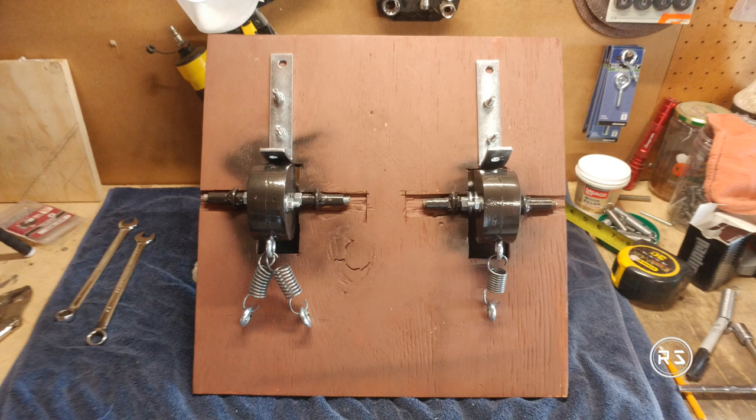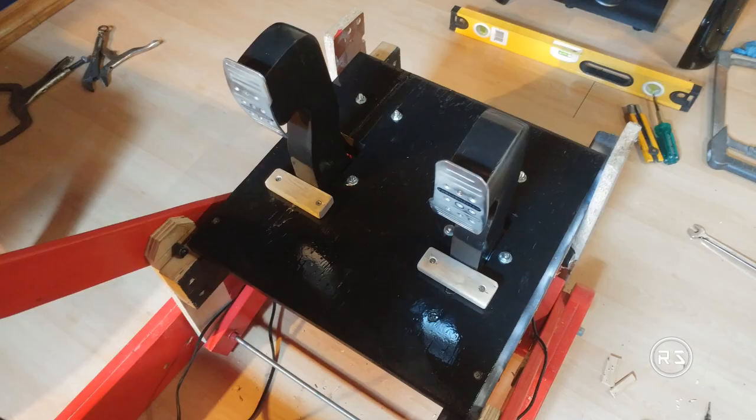Another advantage of having all the hardware under the platform is you can change springs or do any maintenance and adjustments without worrying about scratching the paint. Since this is an upgrade for a custom-built play seat, I don't need to build a base under the pedals, but if you want to put them directly on the ground, you will need to build a box to protect the electronics underneath.